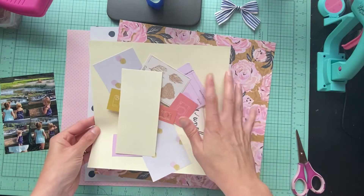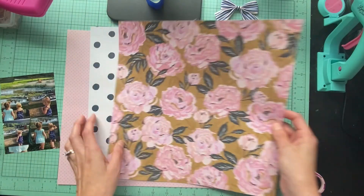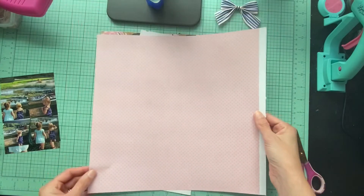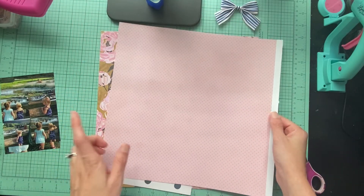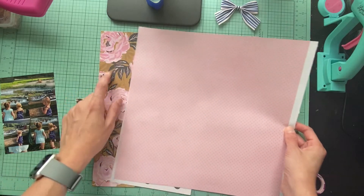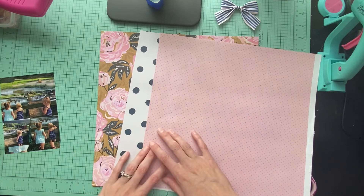I'm going to try to use those up. I also have this sheet of paper from Maggie Holmes — a piece of it I want to use. It's a really thin paper, so I'm going to see about using it for matting and maybe adding a few squares because it goes pretty well with this collection. So that's what I'm doing and I'll be back to show you a little bit of process.